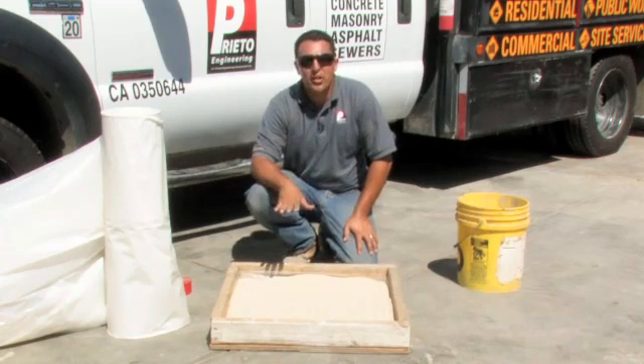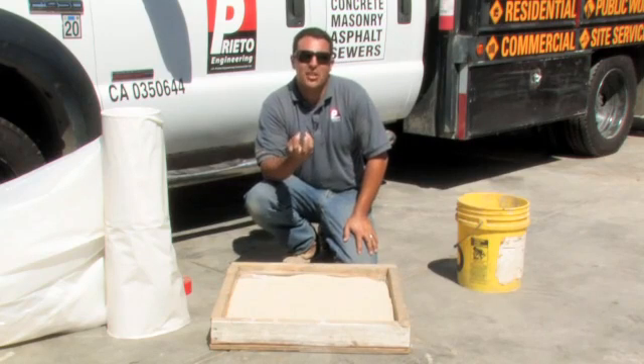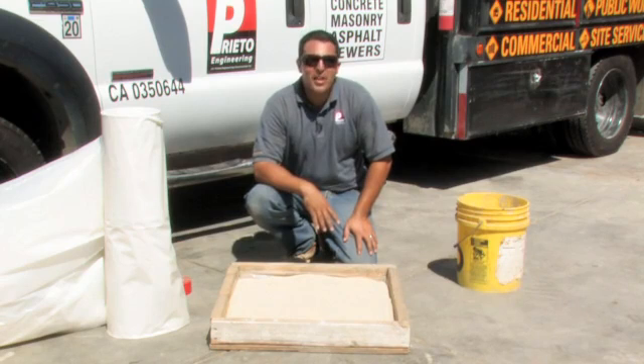We are now protected from any moisture that wants to come up through the subgrade and into the concrete and eventually moisten the concrete floor. My name is Giuliano Prieto with Prieto Engineering and I thank you for watching my video on how to prevent moisture in a concrete floor.